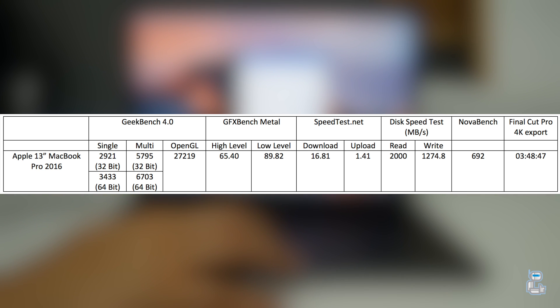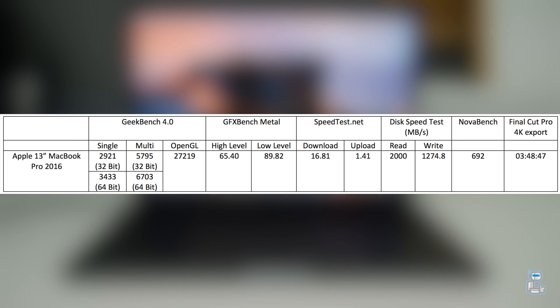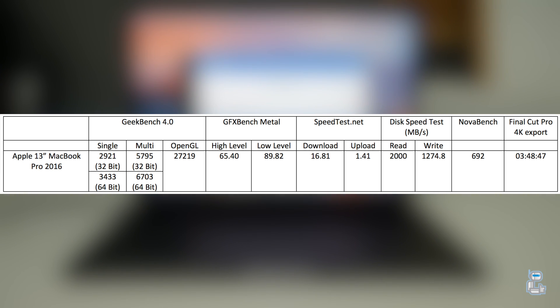The last test I conducted was Nova Bench. Nova Bench is a collection of tests very much like Geekbench, but tests out the hardware performance on the machine. It gives us a rating dependent on the RAM, the hard drive, the processor, and the graphical capabilities. With Nova Bench I got a score of around 690.